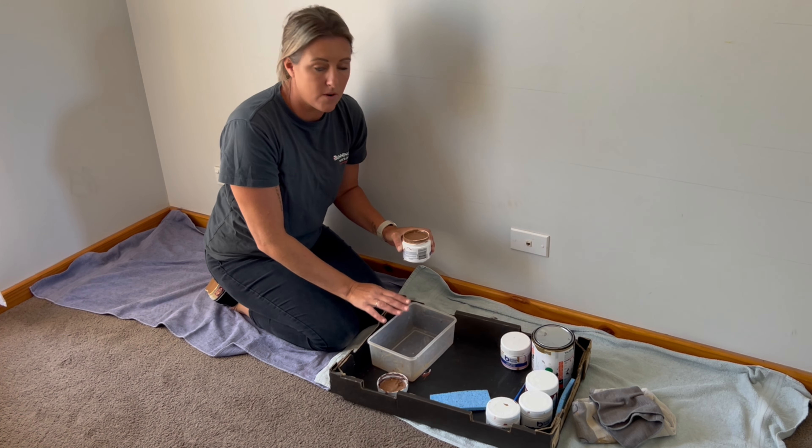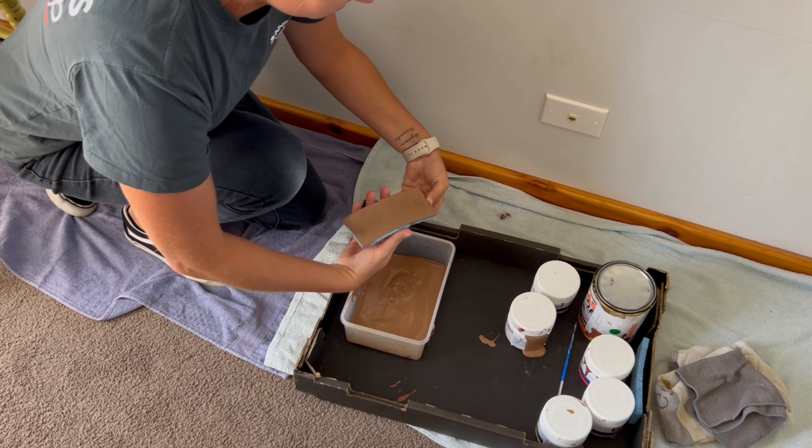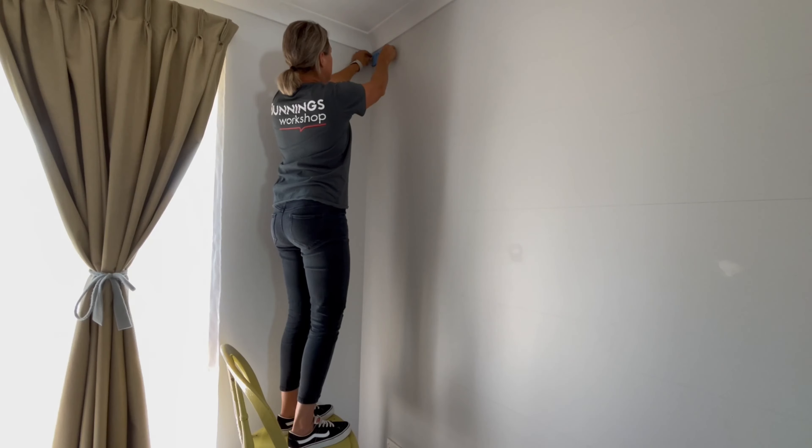Now for the fun part — I'm dipping the sponge into the paint, wiping off any excess on the side of the container, and then dabbing it onto the wall. It's best to start in the top corner. I'm working my way down and across using the lines on the wall as a guide to keep the bricks straight. I do around five to ten bricks before adding more paint to the sponge. They start to appear lighter as the sponge runs low on paint, so I like to scatter them to prevent clusters of darker or lighter bricks.